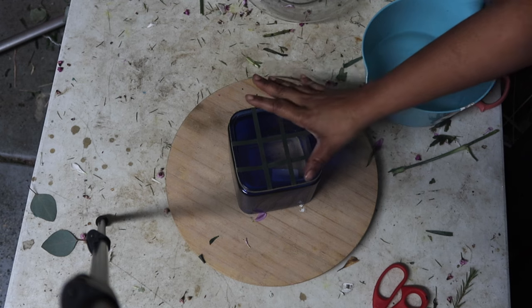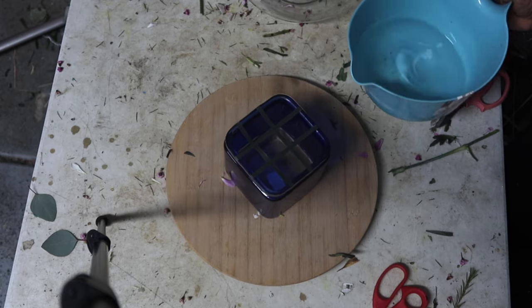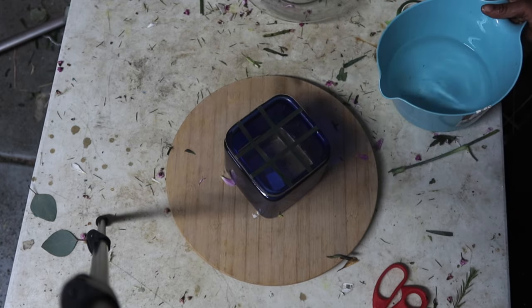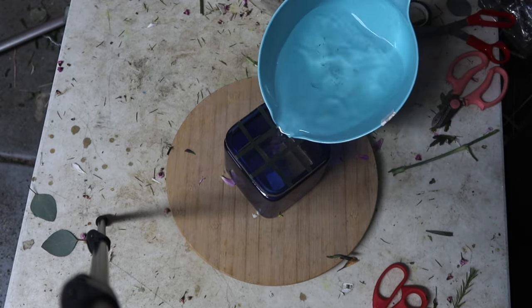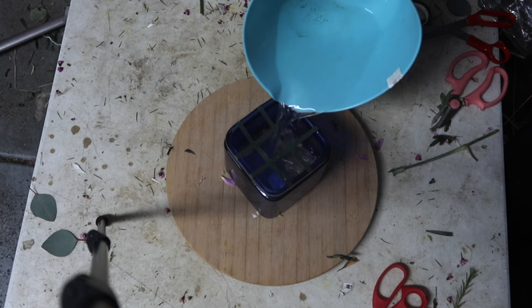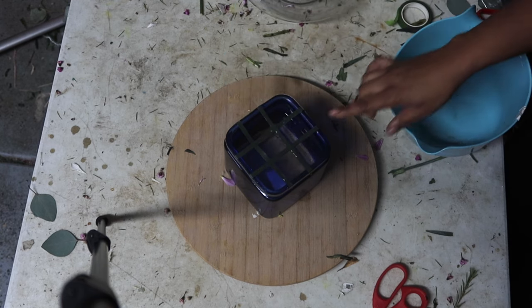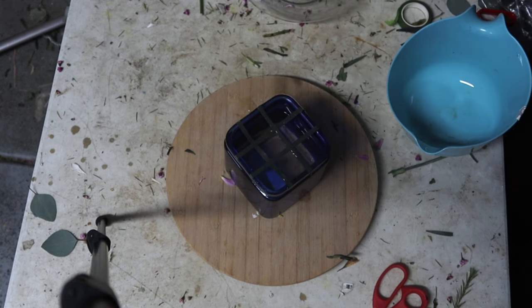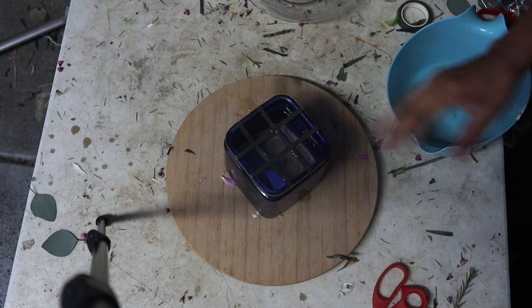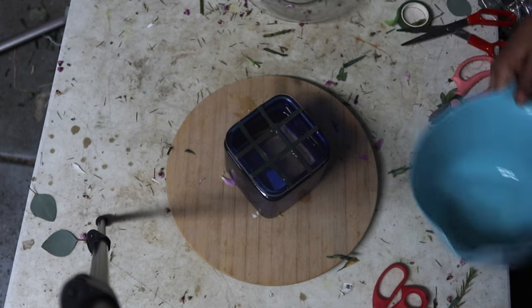What I would suggest is you do these centerpieces a day before and put them in your refrigerator — they'll last. These flowers have been in my floral refrigerator for over two weeks, so you should be good. Do the tic-tac-toe grid, put in your water, and also add a little bit of bleach so you don't have any type of fungus growing.